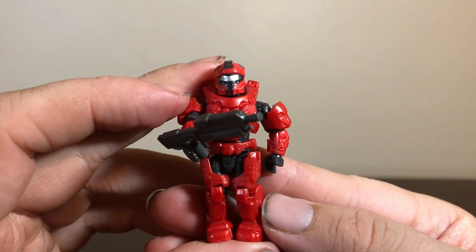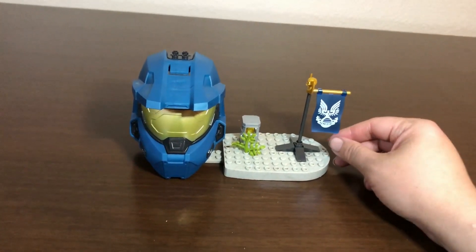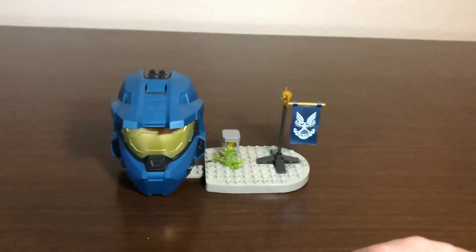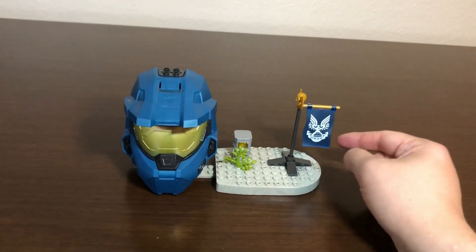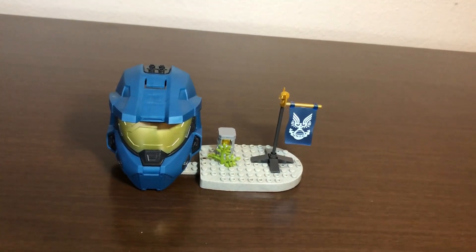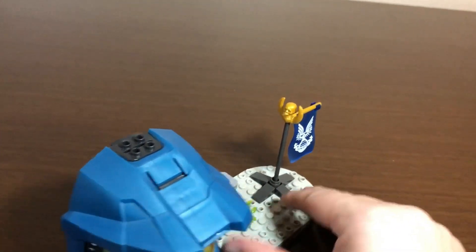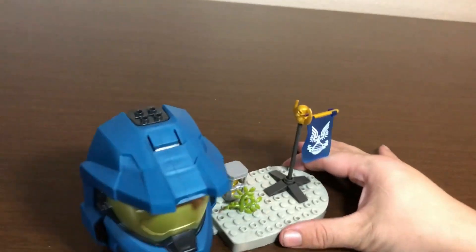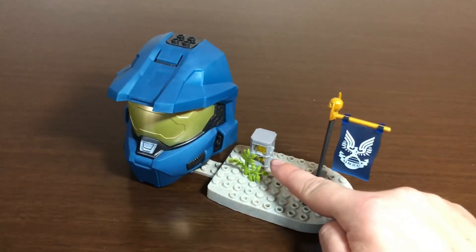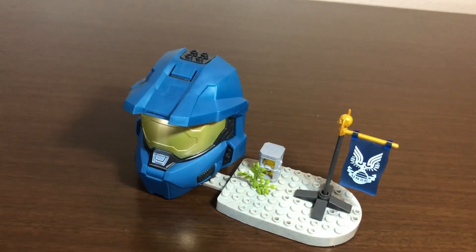Those are your two figures trying to capture the flag — and speaking of which, there is your flag. Much like the ODST flag from the ODST Hive Exterminator set I reviewed a few months ago, it's a single piece with the UNSC logo all printed on it, with the same flag attachment and a skull in gold. Plus you get a tiny bit of foliage and a fusion coil — basically explosive barrels in the Halo universe. Shoot them up and they go boom.